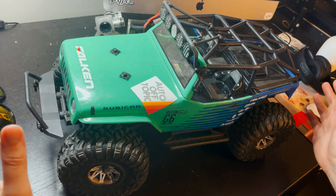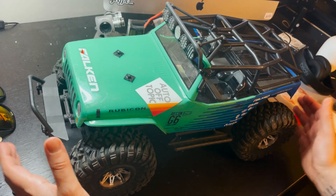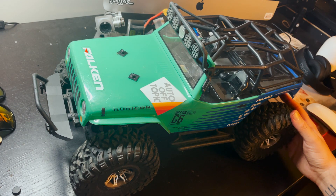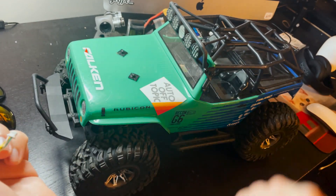What's up guys, this video is going to be a little different, still FPV related. We're going to be turning this axial off-road vehicle into an FPV capable vehicle. Basically, we're going to be adding a little FPV camera to this.